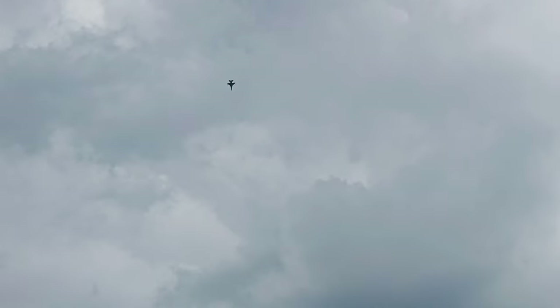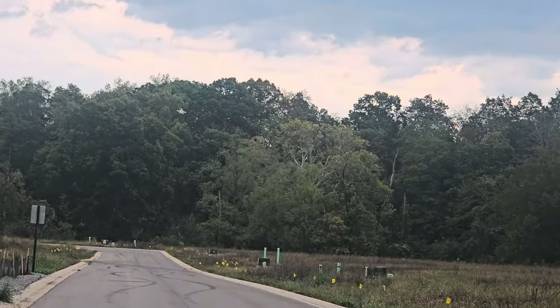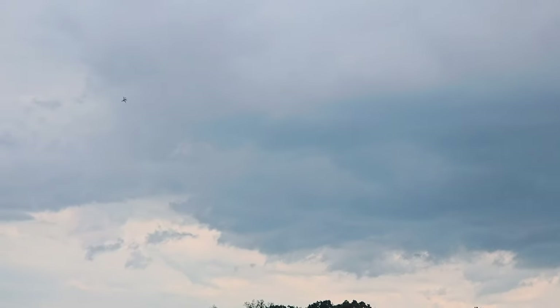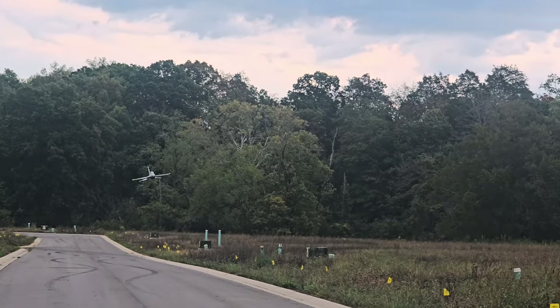Everybody's worried about having enough elevator when they're nose heavy like this — watch this. I'm gonna pull this right back. This is how much elevator authority you got — look at that guys. Even with the batteries that far forward you still got that much elevator authority. So don't worry about not having enough elevator with your battery that high up. It's windy — I'm sure you guys can see these flags — it's got at least a 10 mile an hour wind going.